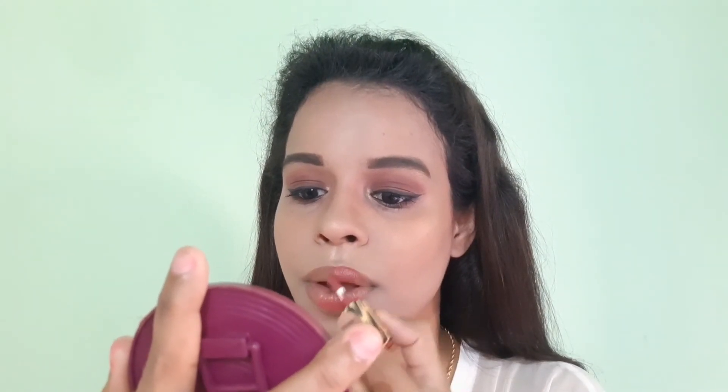The next step is to apply setting spray — I am using Swiss Beauty Setting Spray. For lipstick, I am using a brown shade lipstick; the proper shade name you will find in the description box. Here is the final look, you guys! I am completely in love with this look. Let me know in the comment section what you think. Thank you and bye bye!